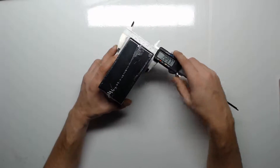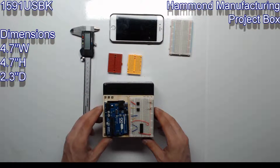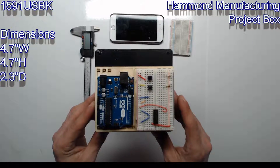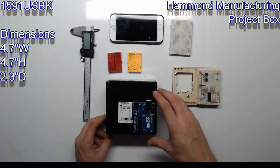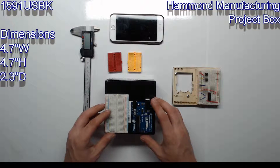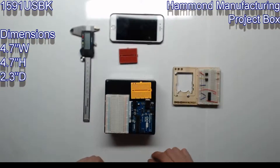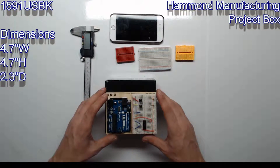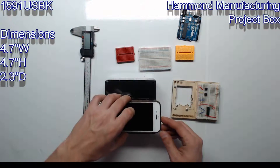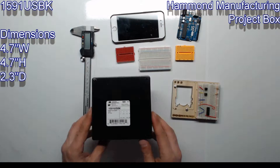Next up is the USBK. This is a square box — 4.7 inches wide, 4.7 inches high, and 2.3 inches deep. This box can just barely fit the Arduino breadboard mount kit, or an Arduino Uno or two. There's plenty of room for sensors, switches, and connectors. This is a good box if you don't know what size to get, although it is a little large. iPhone 6 for comparison.